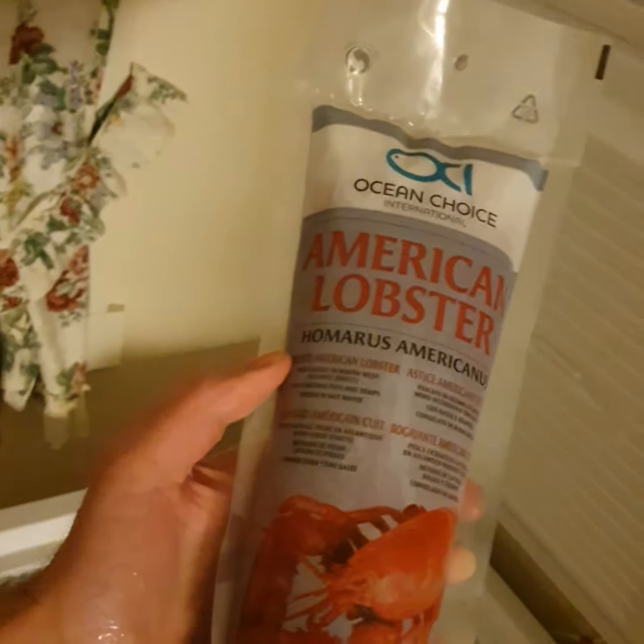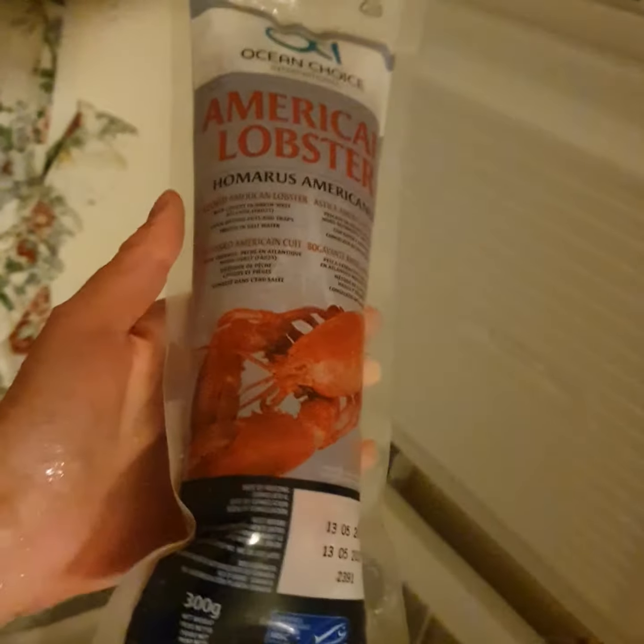Put that one in there. There's some bread and some cheese. And look at this one — it's an American lobster! Woohoo! Fancy!